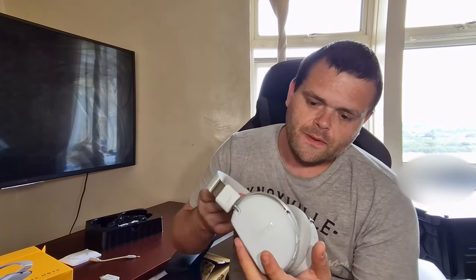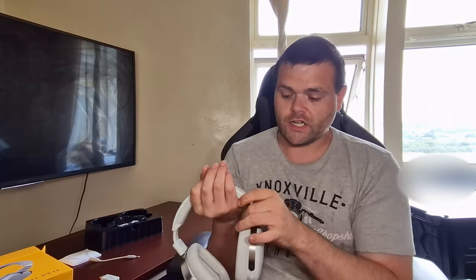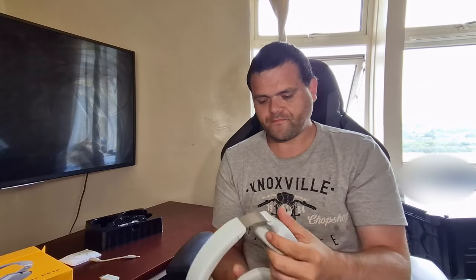The overall build quality is fantastic. As you can see they look beautiful — really nice looking headphones. They are $99, so about £90. They are adjustable, so if you've got a big head that's no problem. This is what they look like on my head.